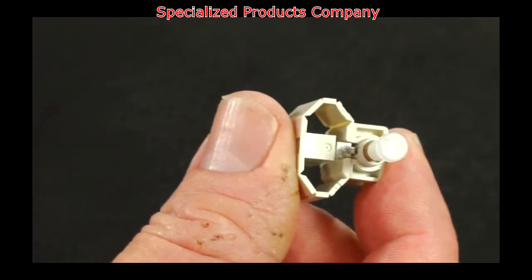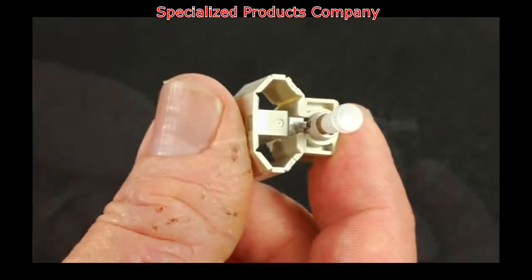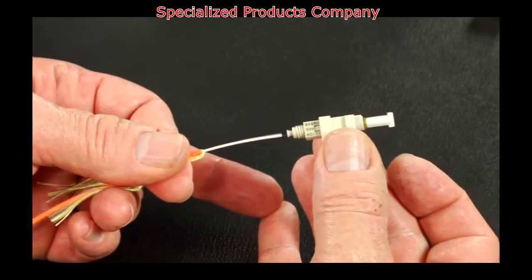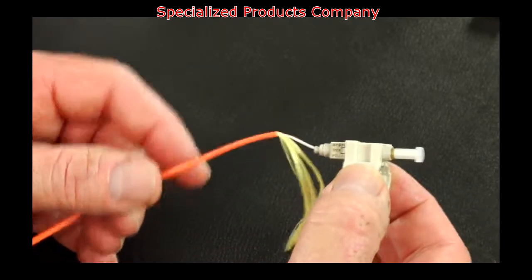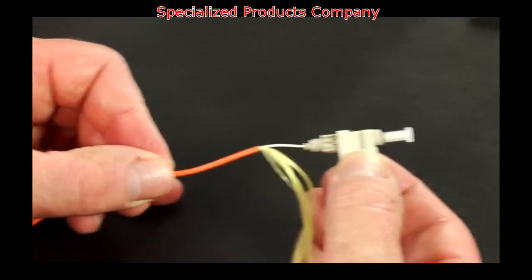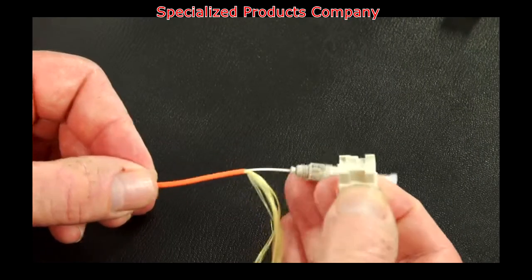Verify the wedge is fully engaged into the connector by pressing the top and bottom of the wedge. Insert the fiber slowly into the rear of the connector until connection is made. Make a slight bow after the connection is made to maintain connection. Squeeze the wedge unit to release the wedge.